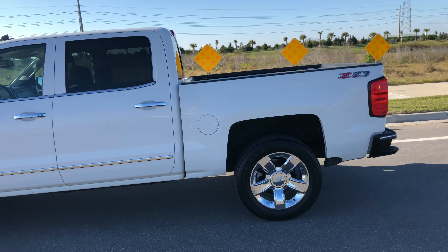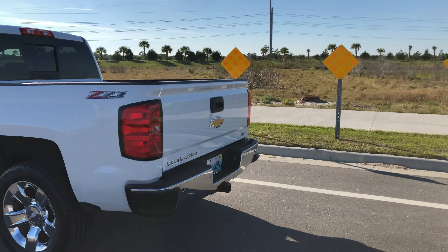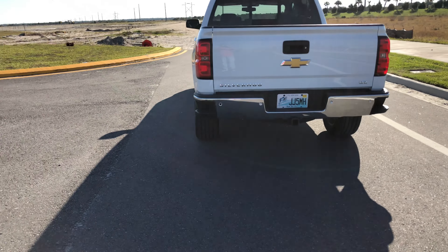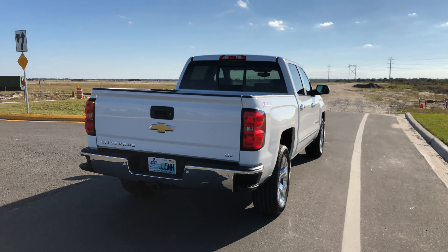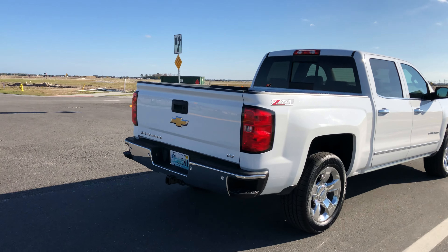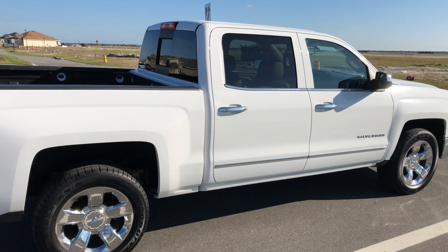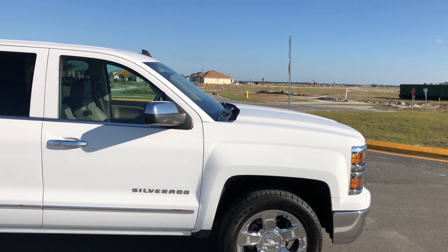The truck also has the sliding rear window. I've also put some LED tag lights in there. I plan to put reverse lights in the future — those are actually on the way. Other than that nothing too crazy right now. I have big plans for it though. I think over the next few months once I get done with it, it will look really good.